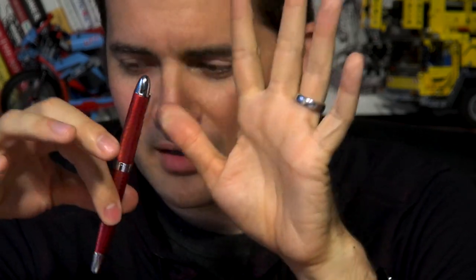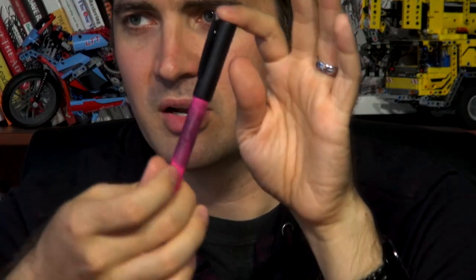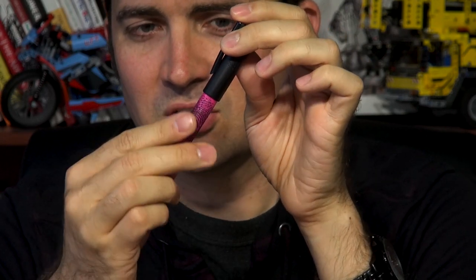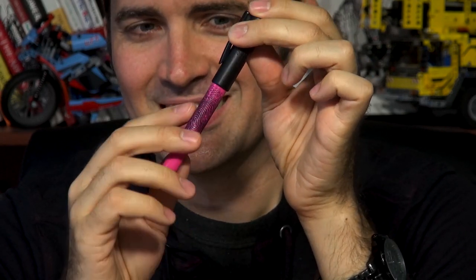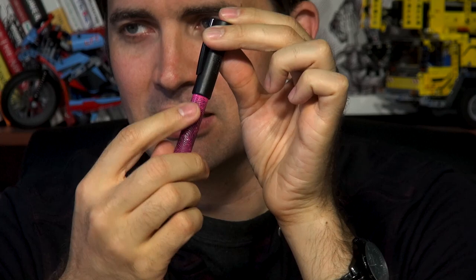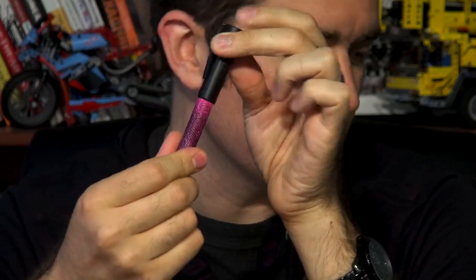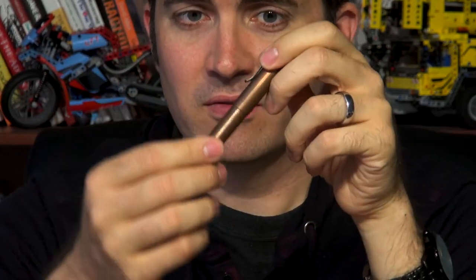Another recent one is the Faber-Castell Writing. The texture on this one may bother some people because it's not as consistent — it's got that fingerprint pattern on it — but it is a raised texture, so you definitely feel it as you're gripping the pen.